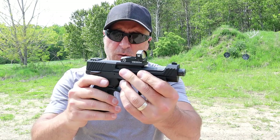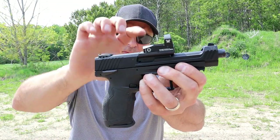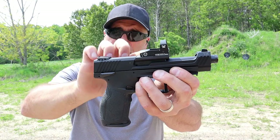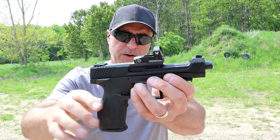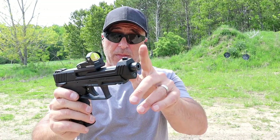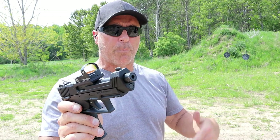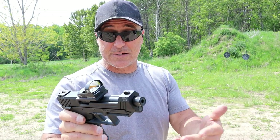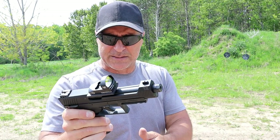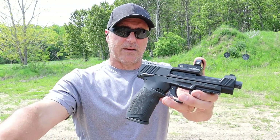Now we've got the Taurus TX-22 Competition. What I really like is what Taurus did with the optic mounting plates — it's on the hood of the barrel, which is very interesting. It has an exposed barrel, a 5-inch bull barrel that is threaded. By the way, the P17 is threaded too, so both have that advantage, because a lot of people are running cans.